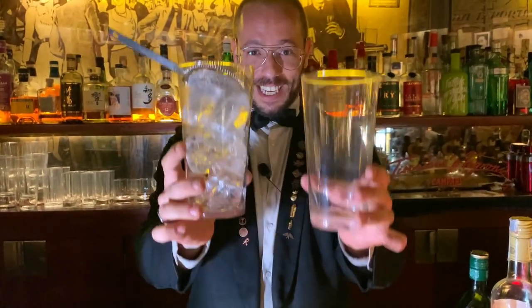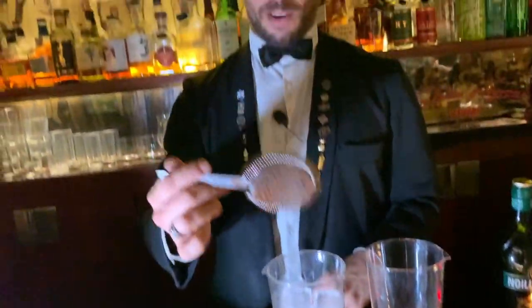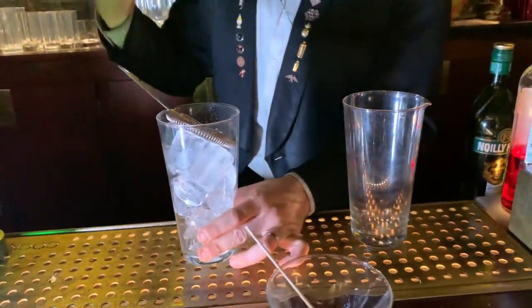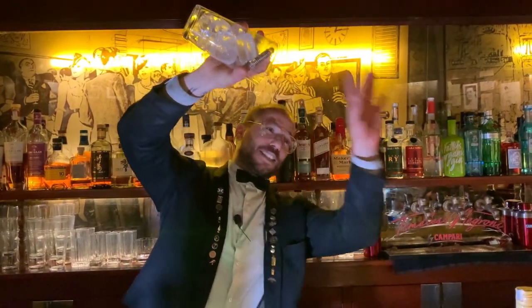You need two mixing glasses. You put ice to the top — three parts of ice in the glass. You put the strainer and place it here. You use this to hold the strainer because your finger will catch the strainer and will permit you to make this without the ice flying. Okay? So, it's very easy.